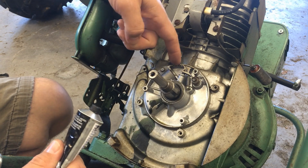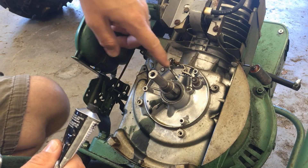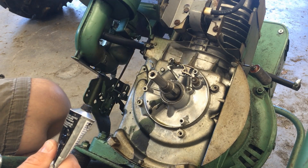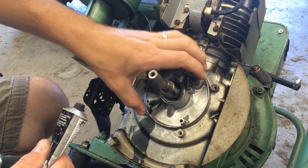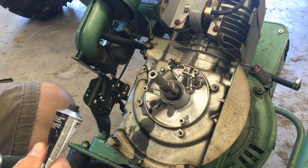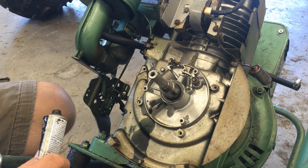I am going to put some RTV sealant back here where the cable comes through, because it does create a seal right here and I've kind of pulled some of that sealant out. That way I seal this area back up and keep it dry and away from the environment, so to speak.